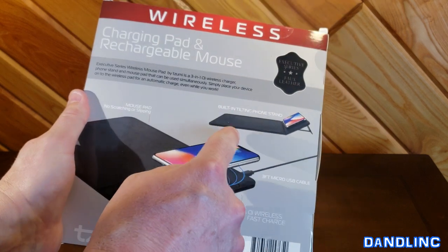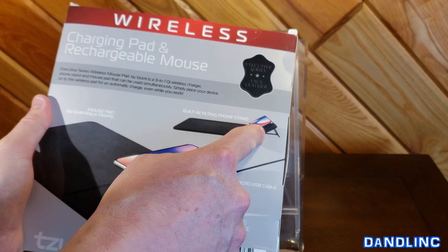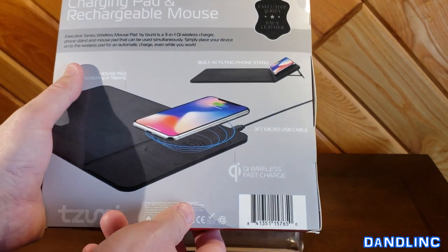Pretty neat. Here's the mouse pad here, and then there's a little angle that you can put your phone on to charge. This is connected to a computer or a power source with a three foot micro USB cable.